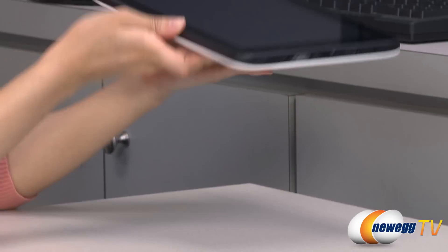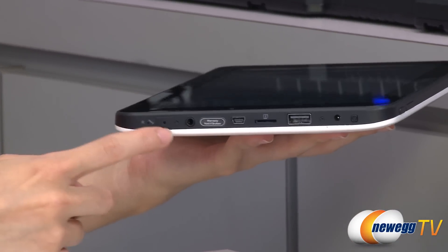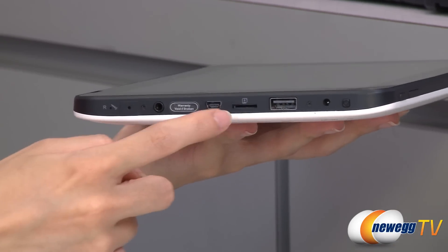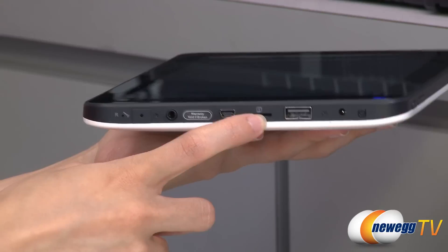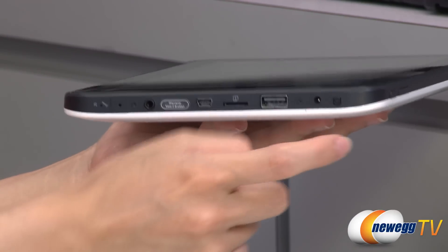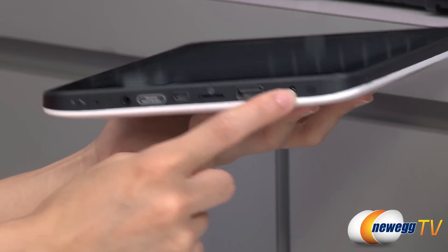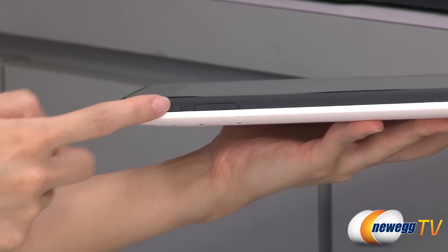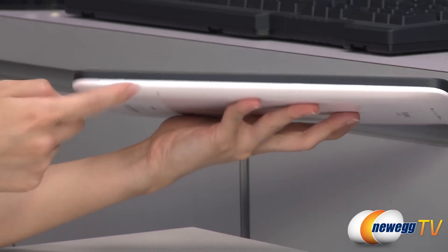Let's turn over to this edge. We have your reset, mic, headphone jack, mini USB port, and this is your card reader that's expandable up to 32 gigs, USB port, and your power port. And this is your power button. On this side, we have a physical back button and your volume rocker.